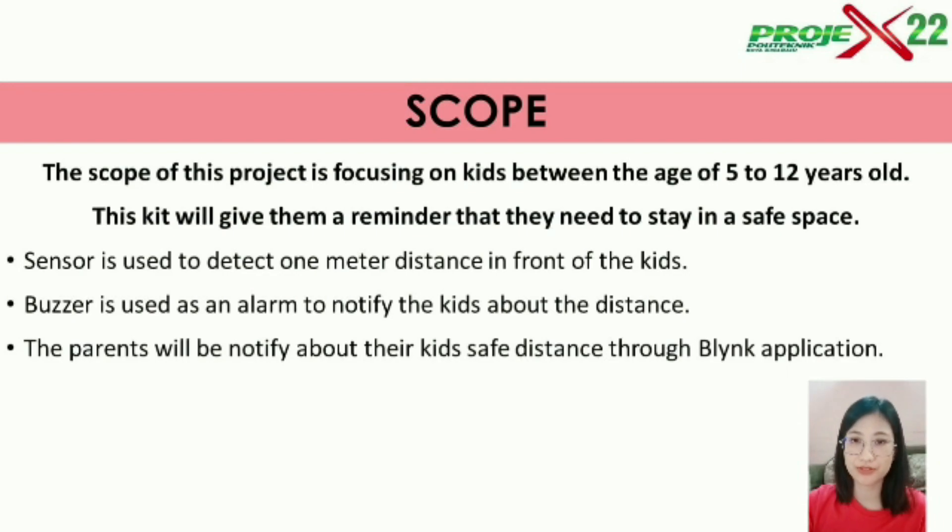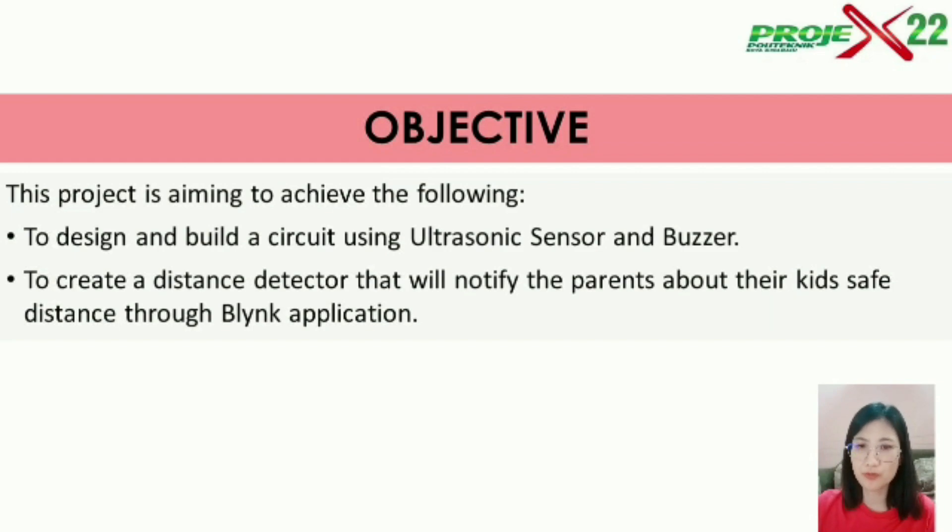A sensor is used to detect one meter distance in front of the student, and a buzzer is used to alarm the kids about their distance, while the Blynk app is used to notify parents about their kids' safe distance. The objective of our project is to create a distance detector using an ultrasonic sensor and buzzer that will notify parents about their kids' safe distance.